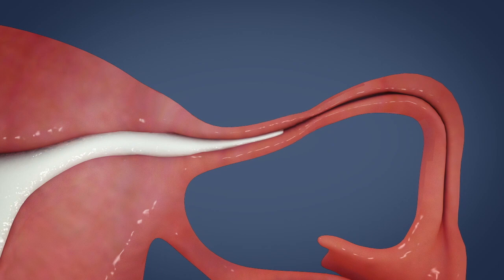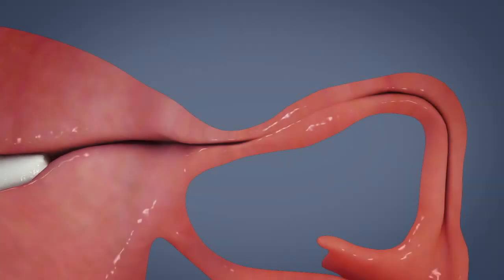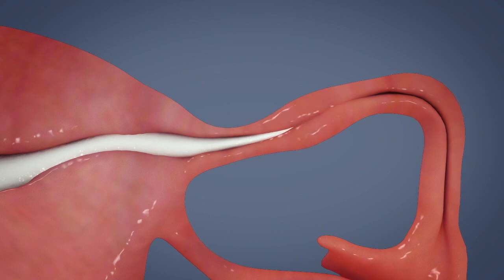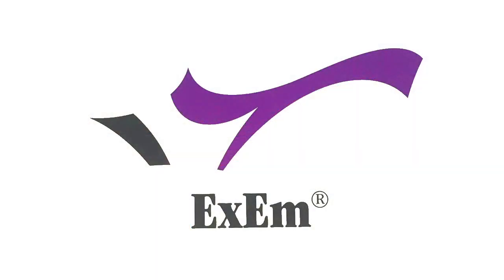In a healthy fallopian tube, the gel foam will run through the tubes and the fallopian tubes will be visible during the ultrasound procedure. If the fluid does not run through the fallopian tubes and the ultrasound procedure does not show the fallopian tubes, the passage in one or both of the fallopian tubes might be disturbed. This might indicate fallopian tube blockage. In this way, the XM Foam Kit enables safe and easy tubal patency testing.